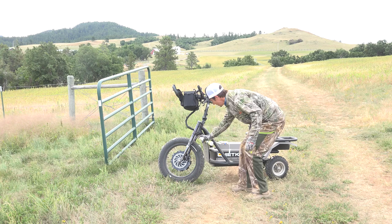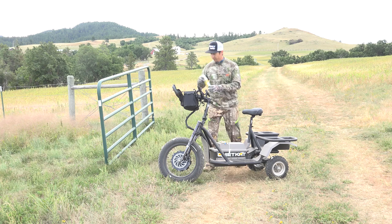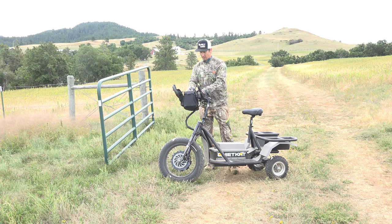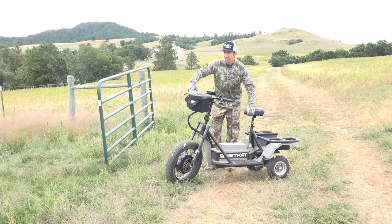Essentially I'm almost creating a drag line into this mock scrape. Then there's the drip system itself, which I'll put back here — I'm just gonna attach it to the limb where I'm gonna paw out the base of the hanging branch. Let's cruise in that last 150 yards, set up our mock scrape, and get out of here.